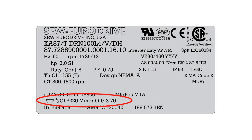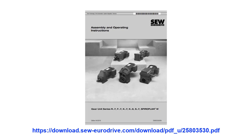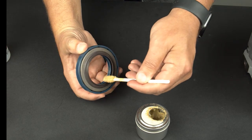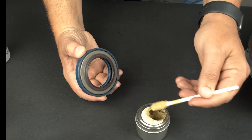The grease selected must be compatible with the reducer oil type. Reducer oil type information is shown on the reducer nameplate. A list of compatible grease products is shown in the gear reducer operating instructions. Using the foam applicator brush, apply a light coating of grease onto the rubber seal between the outer and inner lips and onto the lip portion of the metal seal.